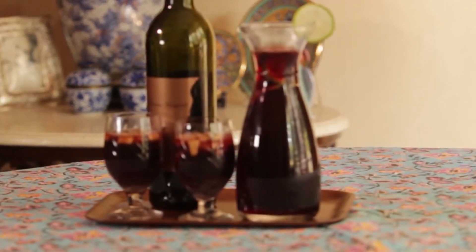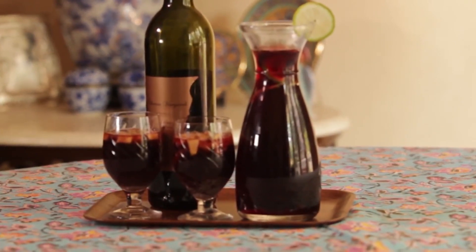One bottle of red wine and two seriously awesome Spanish drinks. You know I have the party season on my mind. So today I'm going to make my classic red wine sangria and the other is a Tinto de Verano.